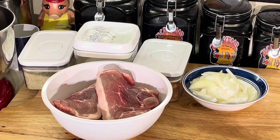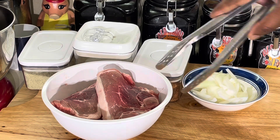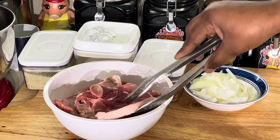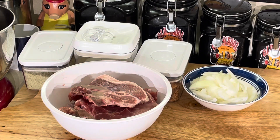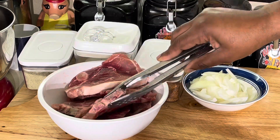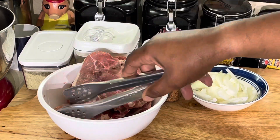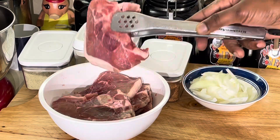Let me show y'all something I got from the butcher shop about three or four weeks ago, maybe a month ago. See these here? I call these breakfast chops. See how thin they are? Growing up, we used to kill a hog and the chops would come out like this — we'd take them to the butcher or the processor.